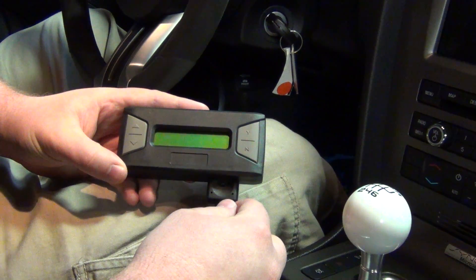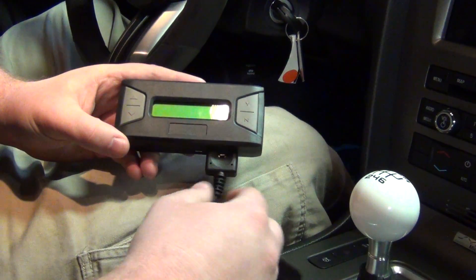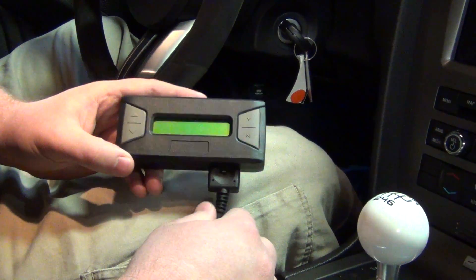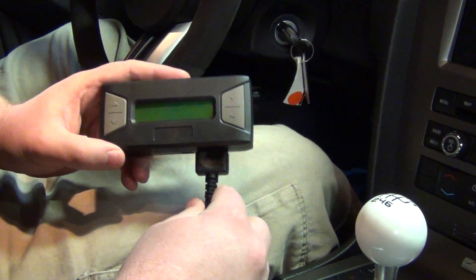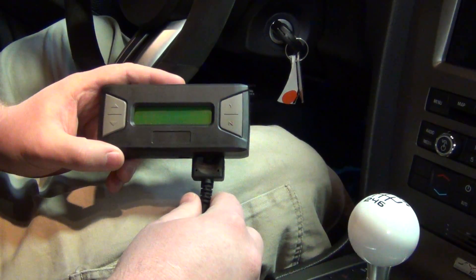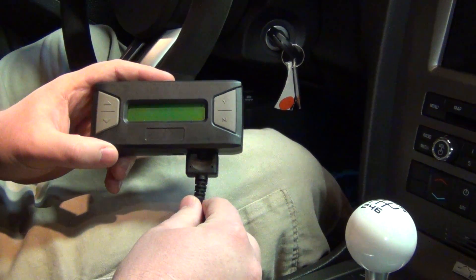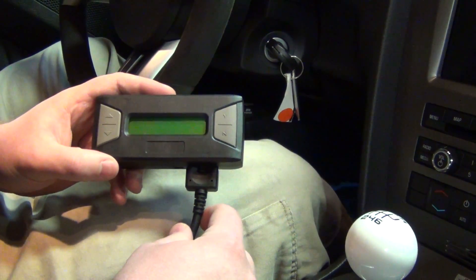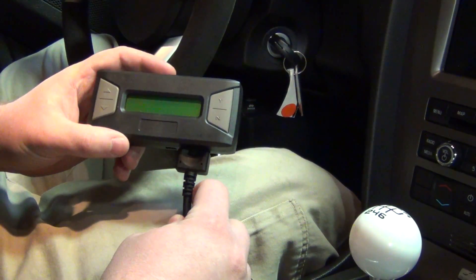We're here at Livernois Motorsports. We just wanted to show you another great feature with our split personality tuner. We've talked about the features and benefits for nitrous systems, but it is also capable of adjusting for various levels of ethanol in fuel. E85 is growing in popularity, especially with forced induction vehicles like this GT500 that we're using as a test vehicle. E85 is available pretty much everywhere anymore.